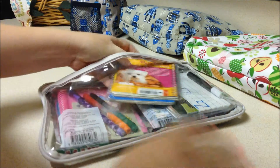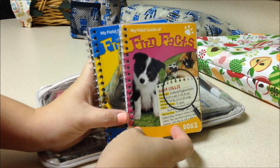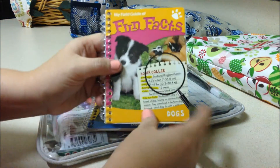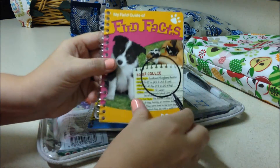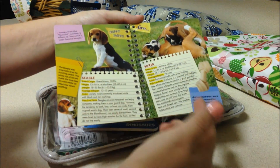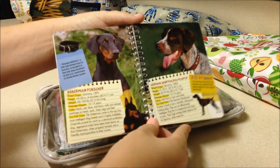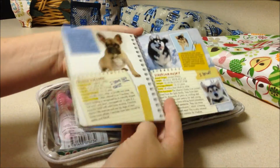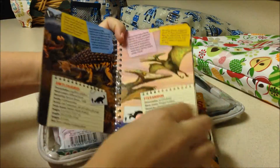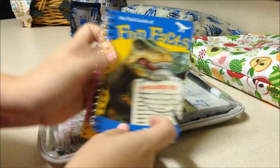I have two of these little books from the dollar spot at Target — fantastic finds. One is all about dogs: different breeds, their height, weight, color, what they like to eat, what kind of dogs they are. The other one is all about dinosaurs. There are also some about horses and sharks. They're really fun for kids to learn and look through. These are great little books.